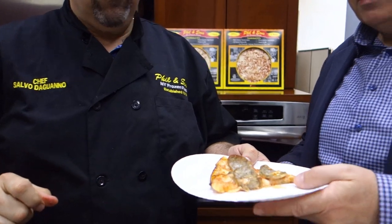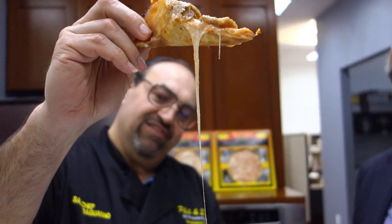There you go. Let's try this. Salud! Cheers! It's really good. It's delicious. Cheers.